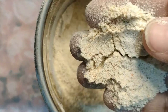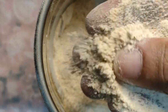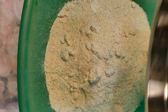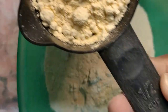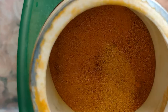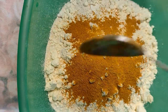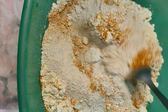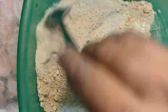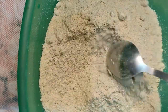Combine all the ingredients and put them in a grinder and grind. Make sure that the powder is not too coarse and not too fine. Store this powder in an airtight container. This powder will last you for two to three months.